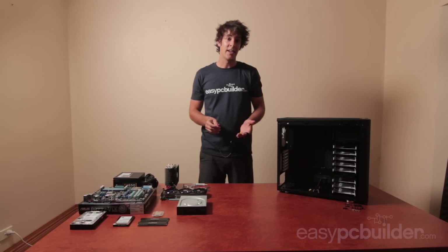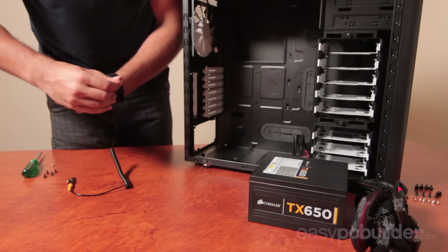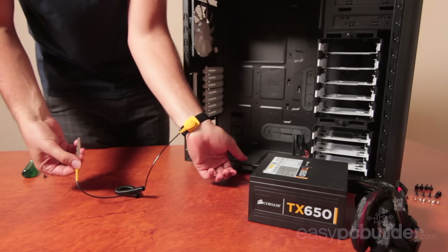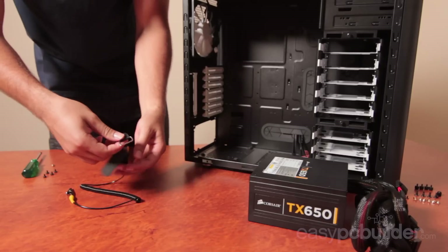I'm using an anti-static wristband as I build today. This really should be a requirement. If you don't use static protection you may not completely break anything, but you do run the chance of shortening the life of your components by them sustaining partial damage from static events. For the small cost of an anti-static strap, I'd really recommend it.